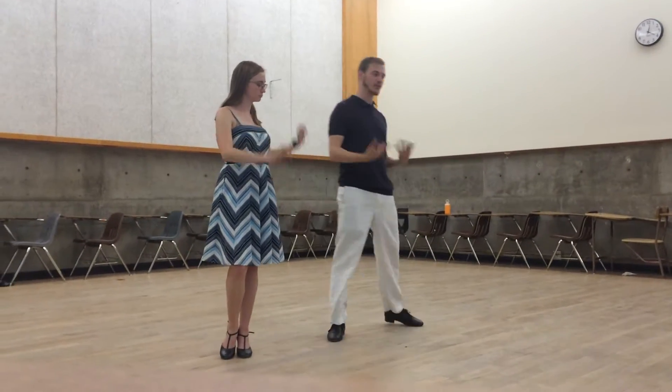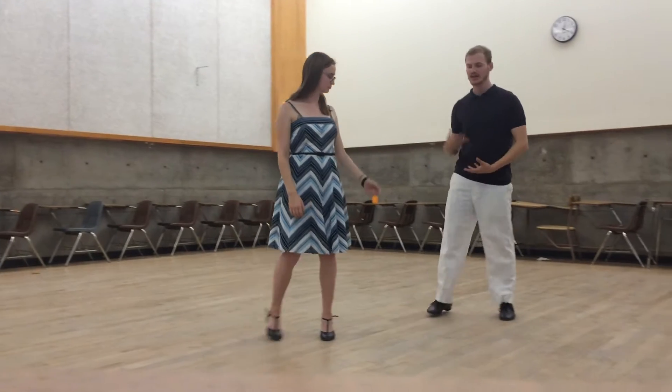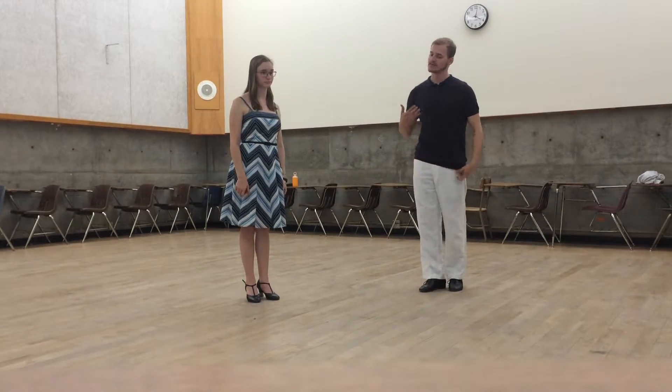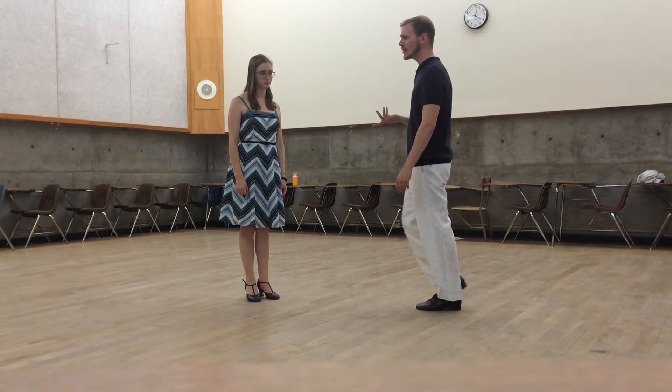One thing that is very important for this move, especially from the follow's perspective, is to not be afraid of stepping too close to the fall. Because if you step too far away, it causes a disconnect in the embrace, which makes it harder to do this move.